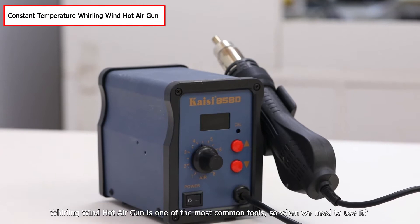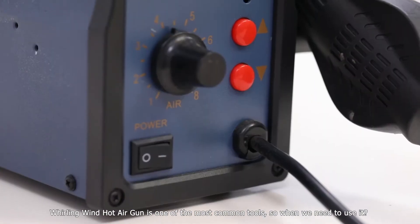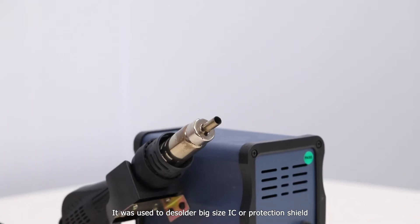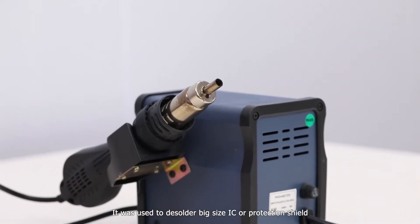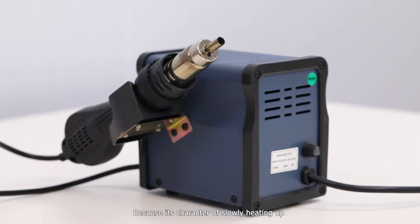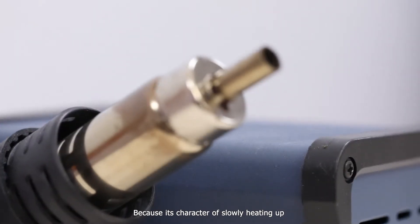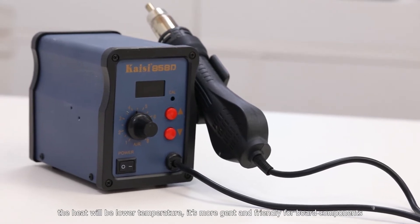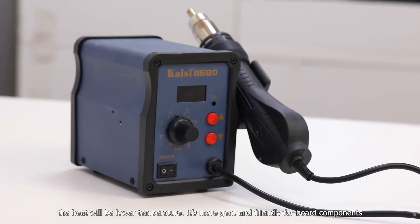The rolling wind hot air gun is one of the most common tools. It is used to remove large-size ICs or protection shields, because of its character of slow heating up. The lower heat load temperature makes it more gentle and friendly for board components.